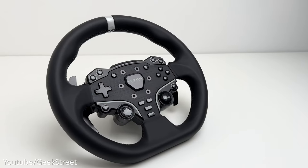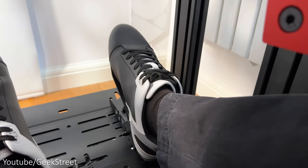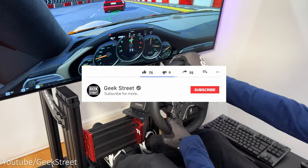I'll take you through the main features of each of the components, tell you what it feels like, together with how it performs, and I'll cover any pros and cons. Before I begin, let me know what you're currently playing racing games with — a controller or a wheel.